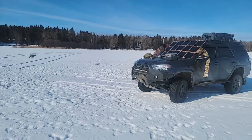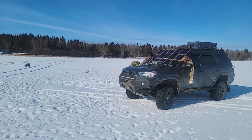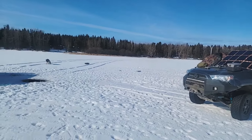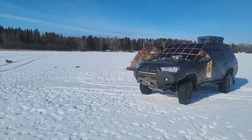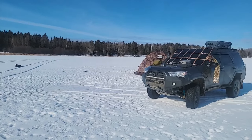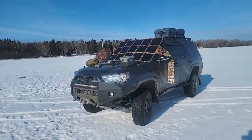Hey guys, Renny here with Off Grid Trek. We're out ice fishing — came out here yesterday. I just wanted to show everybody we're using the Russian Bear UP5 tent, it's an eight-person tent. I've had a lot of people inquire about these — they were out of stock for a while but we have them back in stock, so I'm just going to go through that and kind of show you my setup here real quick.